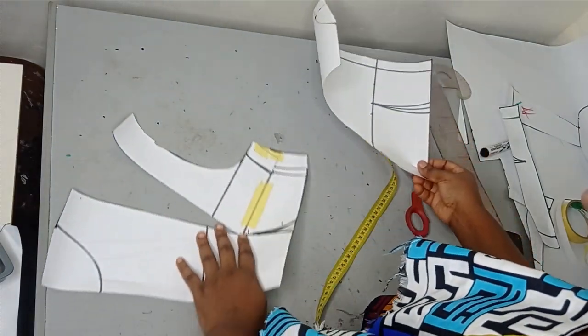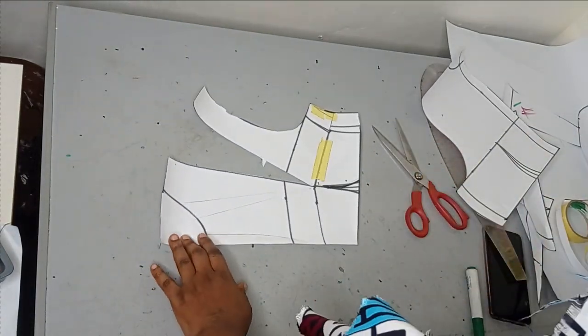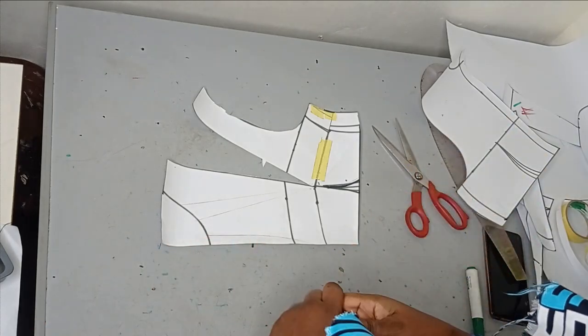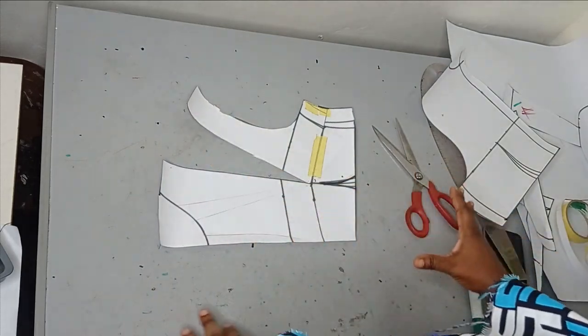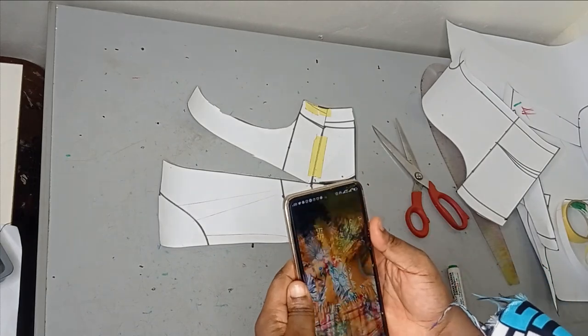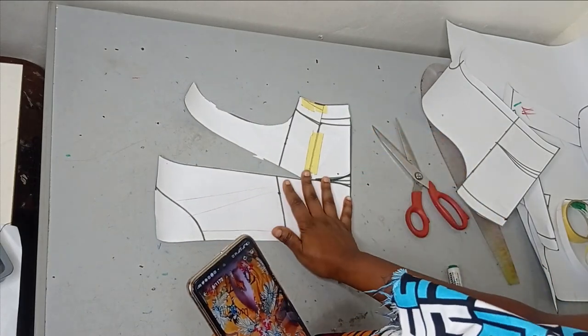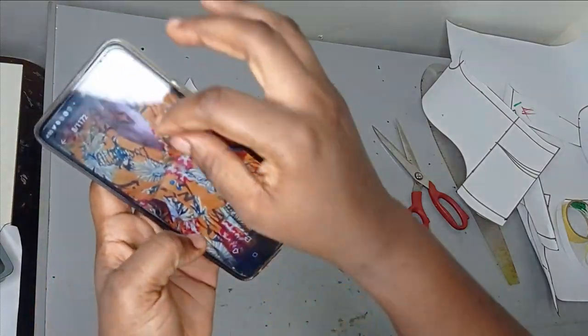This is our corset part, and I'm going to keep it aside so we can work on the upper part. The upper part is called the mermaid effect. There are several ways to achieve it — you can do an off-shoulder — but for me I'll be doing mine with a shoulder. Maybe in another tutorial we can do the off-shoulder part of the mermaid blouse.